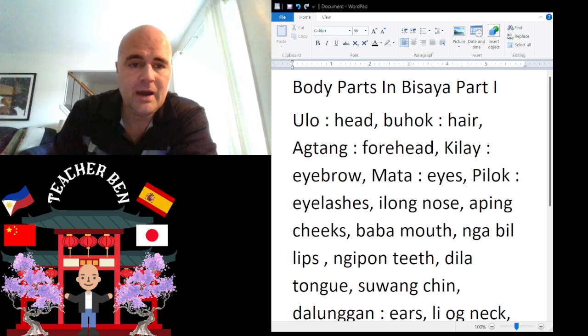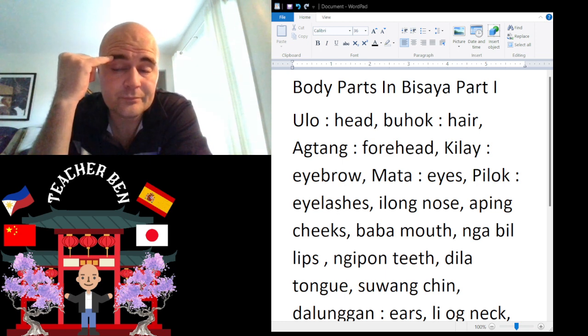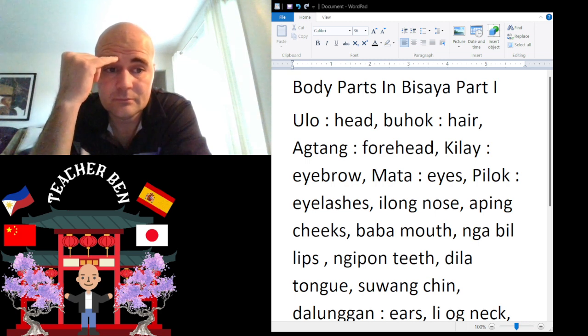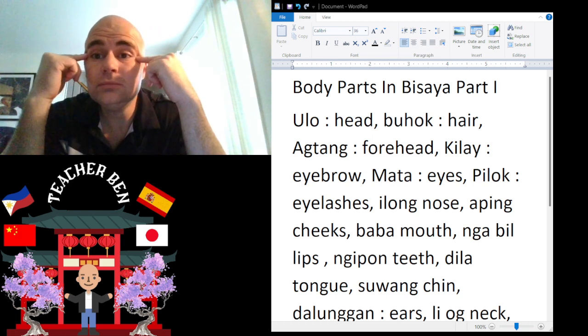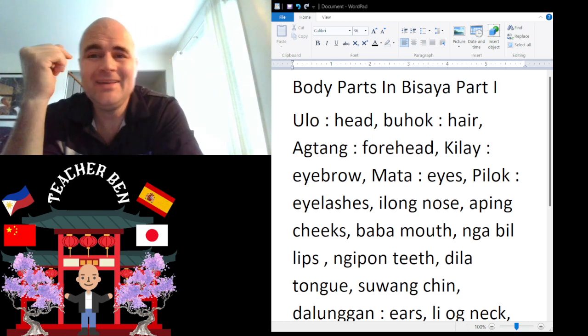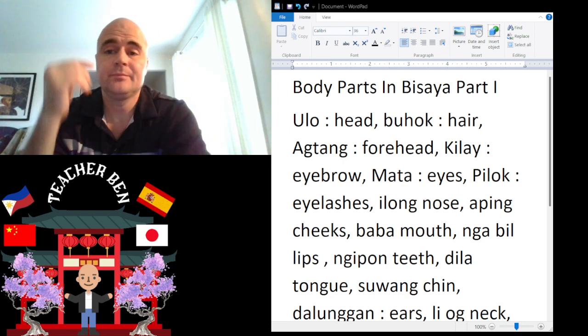And next we have Kilai. Kilai is eyebrow. Give it a try — Kilai. And we have Mata. Mata is going to be eyes. Mata. Give it a try — Mata.